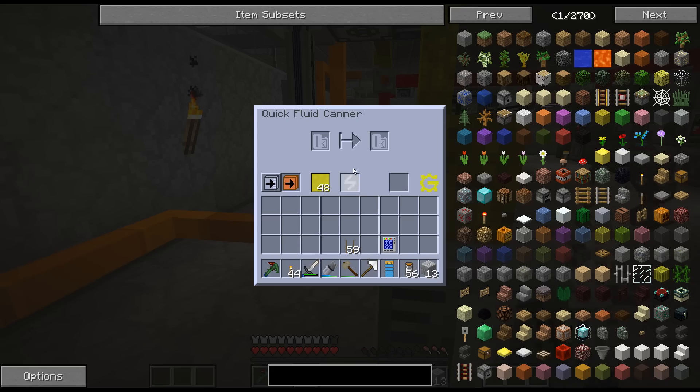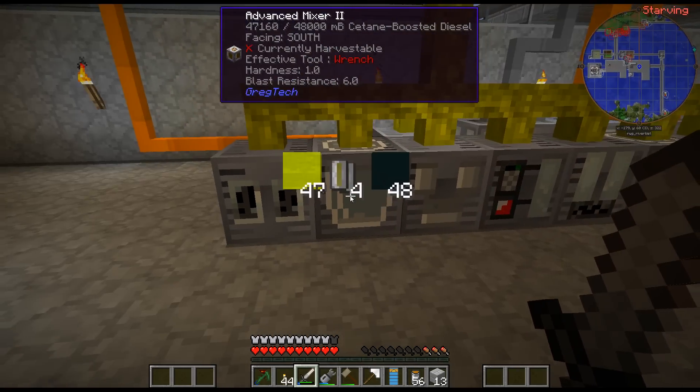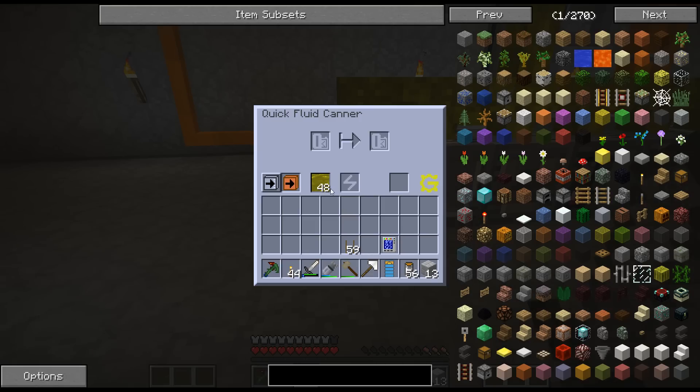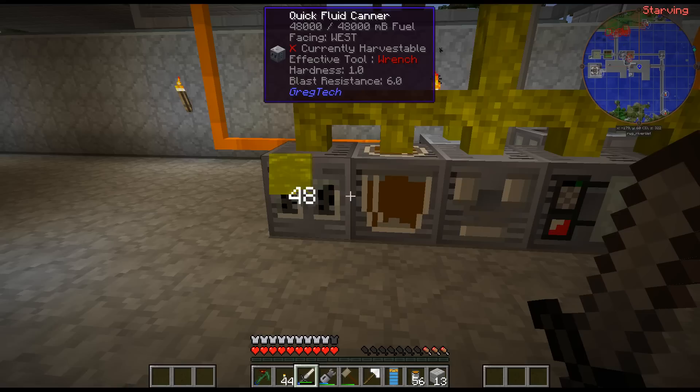We have another canner on the back which is canning the nitric acid, and then that's combining it with the diesel to get the Cetane boosted diesel. And here is another fluid canner which is canning the diesel. These canners are basically just jumping back and forth.